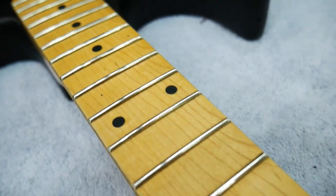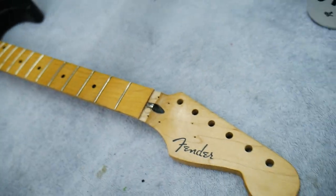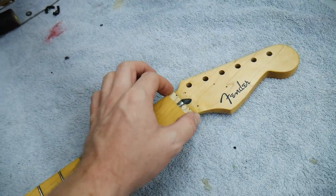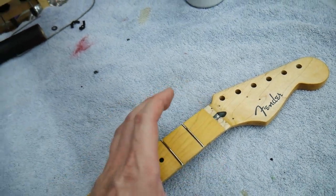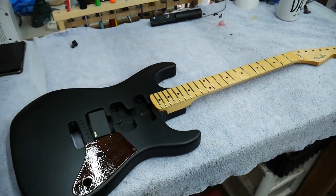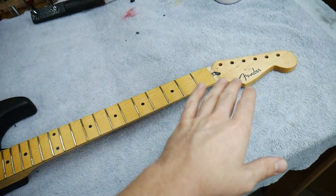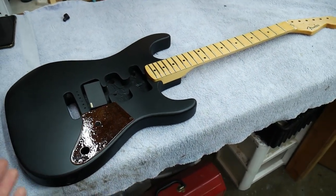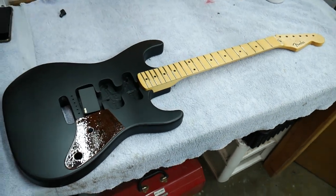Look at those beautiful brand new frets. This neck was already routed for a Floyd Rose, so I'm going to modify a Floyd Rose nut to sit on this shelf — take off the big points that stick up and make it look custom, probably paint it black or match whatever hardware we go with. I haven't fully planned that out. We've got a couple of weeks until it needs to be finished. December 15th we're going to be raffling this thing off to one lucky person.